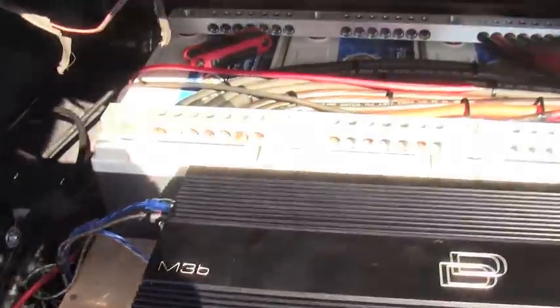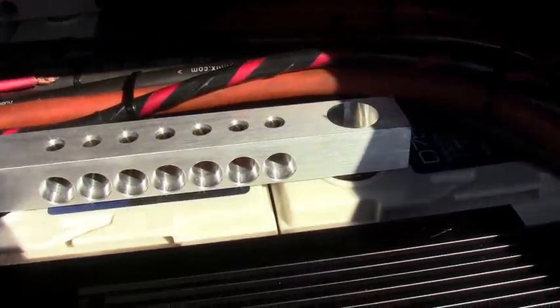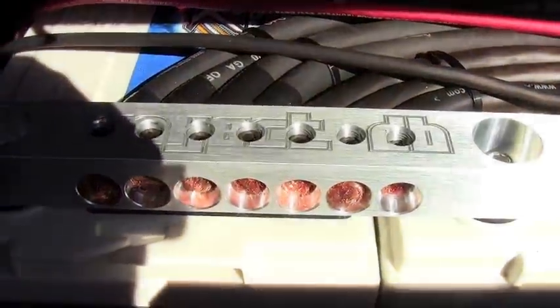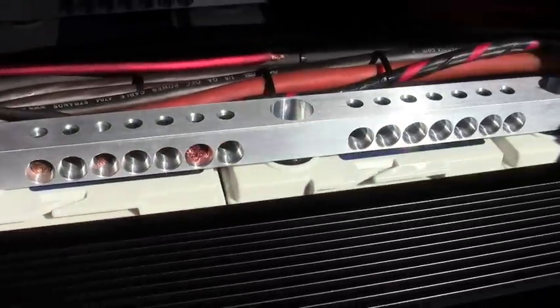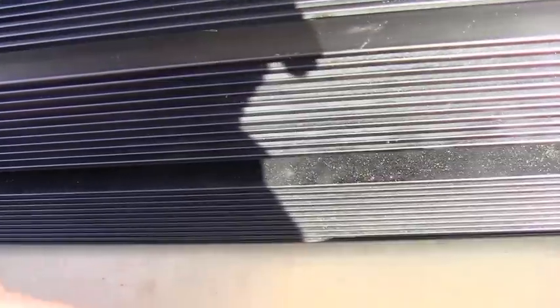We got four XS Power D7500s — they're 140 amp hours, XS Power's newest battery. We got Project DB bus bars going across them, and then under there we got another battery. That gold thing right there is the amp for the doors — a Crescendo Audio 1000 C4 running at 1.7 ohms, doing 250 watts RMS by four channels at 2 ohms.